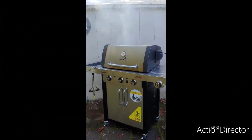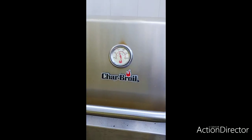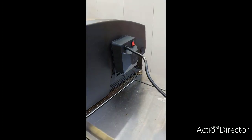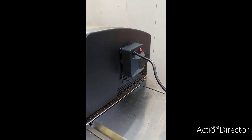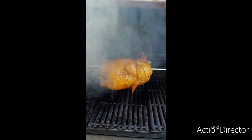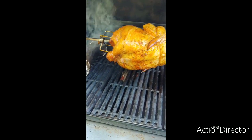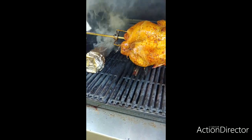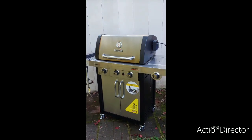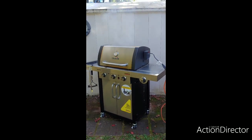Char-Broil Commercial True Infrared doing a rotisserie chicken today. I'm one hour in and this thing is still holding right around 350 degrees as set. I'm using the Char-Broil brand rotisserie attachment — it was a direct mount. I've got my homemade smoke tube in there. Look at that bird go — it is fantastic looking. The smoke tube is roaring. Char-Broil — I'll be the first to tell you, it's a name you can trust.